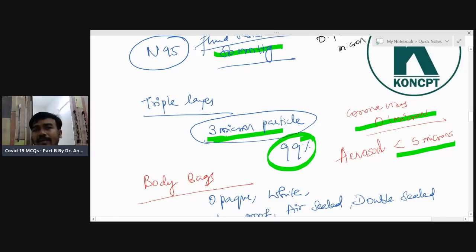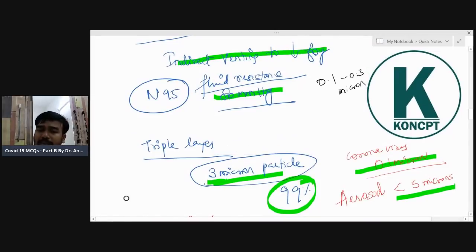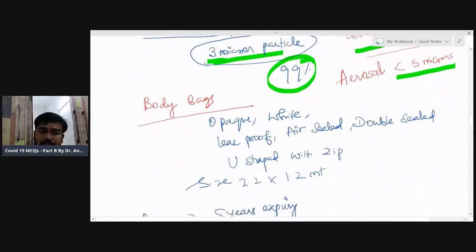The aerosol is less than five microns, so the triple-layer mask only has around 19% efficiency against aerosol. The N95 mask has 0.1 to 0.3 micron filtration efficiency, so even if the virus tries to pass through, it won't. However, the virus generally needs aerosol to infect from one person to another.